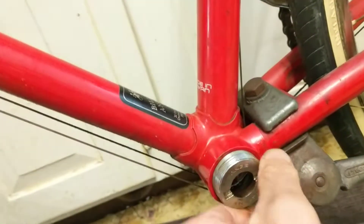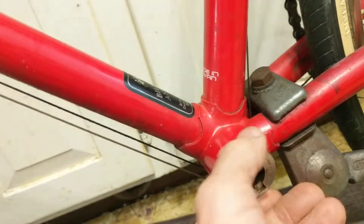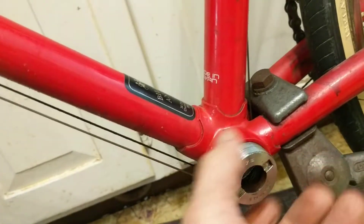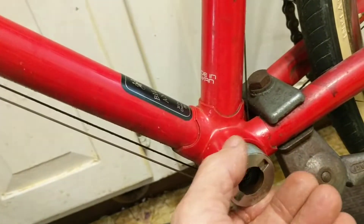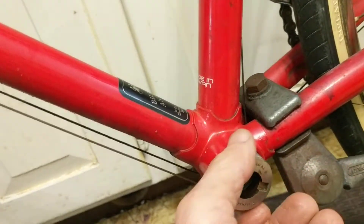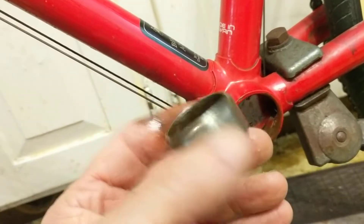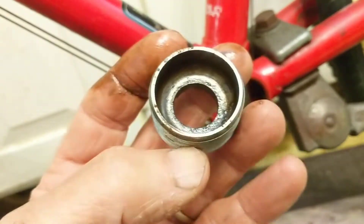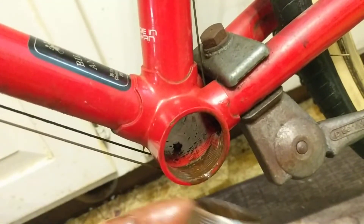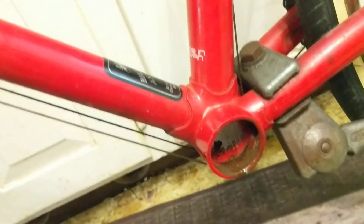It can be turned by hand — here we go. When working on the bottom bracket, this side — the non-drive side — is always right-hand threaded, so it's the normal thread type. The other side you always have to be careful not to strip the threads, which I have done before. Now I'm going to clean this up and put it back together. That's the end for this bottom bracket removal. Thanks.